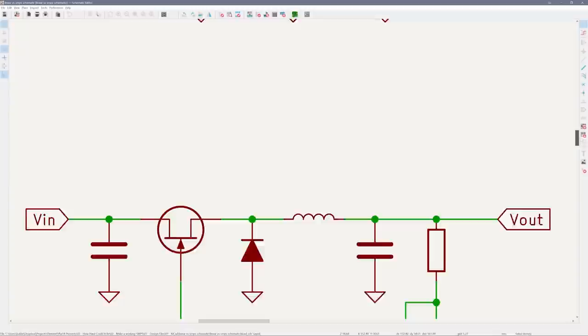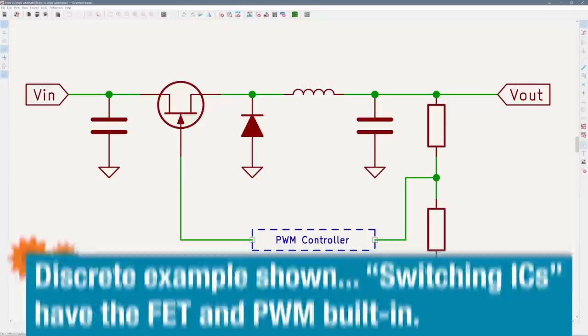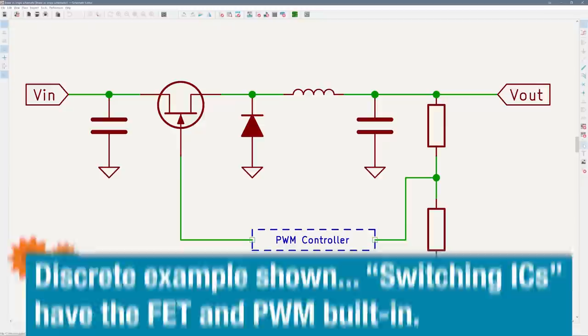For power supply circuits, there are basically two categories: linear and switching. Linear regulators are effectively active resistors that drop down voltage. Switching regulators make use of the energy storage properties of an inductor and capacitor — a transistor switches on and off, while the LC network smooths out the current and voltage to get a regulated output. While that schematic may make the circuit look simple, that switching action causes a ton of design headaches, which — spoilers — you'll see more of in this video.